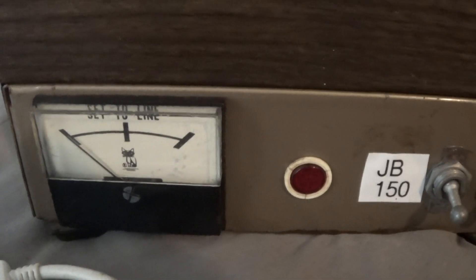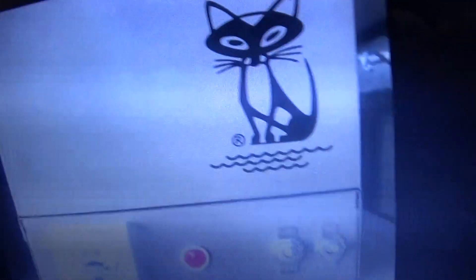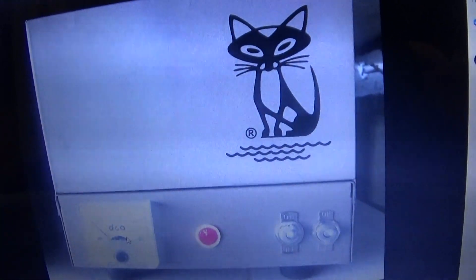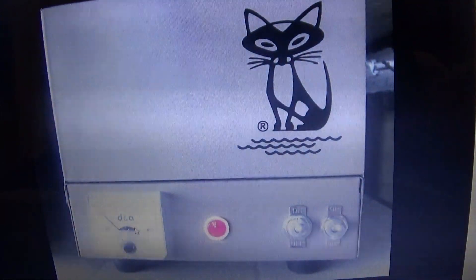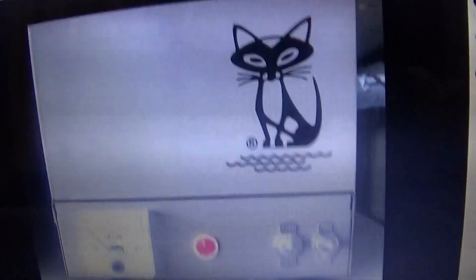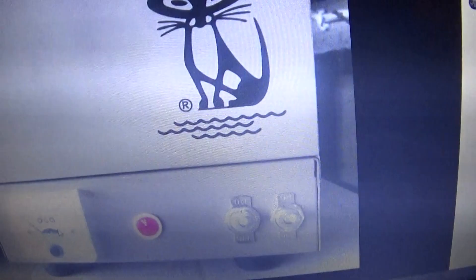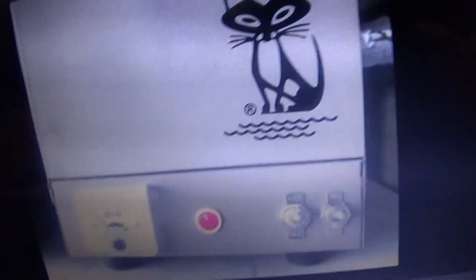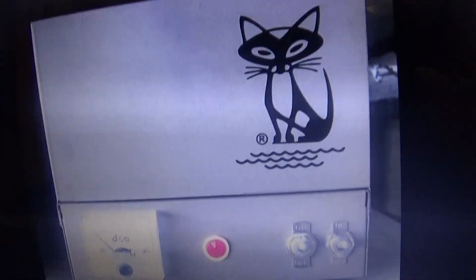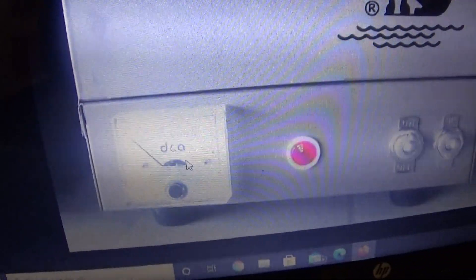Here's a picture from the net of a JB150 — one of the later ones. The earlier ones used a woodgrain vinyl facing pad — wow, woodgrain vinyl — and the later ones were just painted. Anyway, that's a DNA meter, the same as used in the DNA phantoms and other amps.